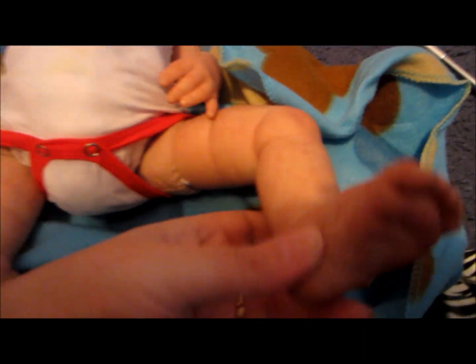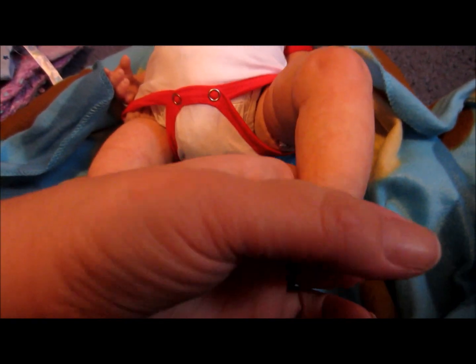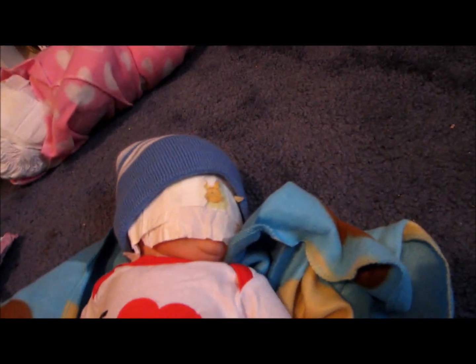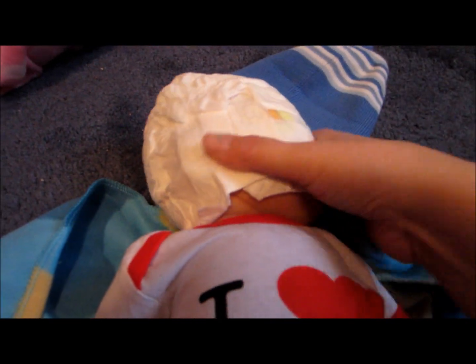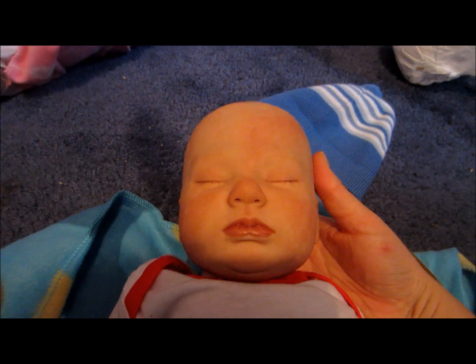He is textured, he has beautiful mottling. And his nails are tipped and sealed. He's got a onesie on that says I love you. Let's see what his hands look like, and his face. You can definitely see his mottling. And here he is — we'll take his hat off and the diaper off his face. There he is, that's Mr. Miles.